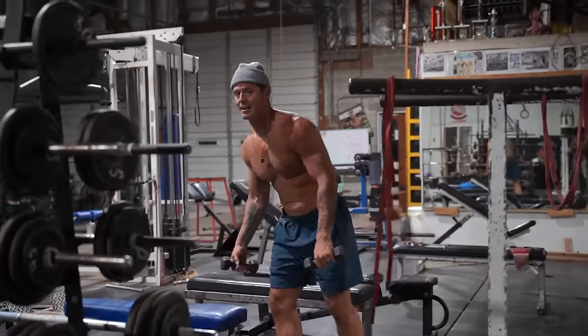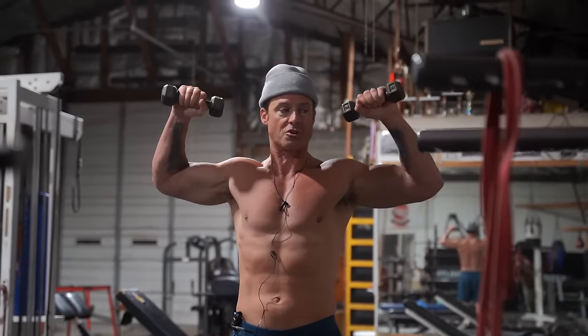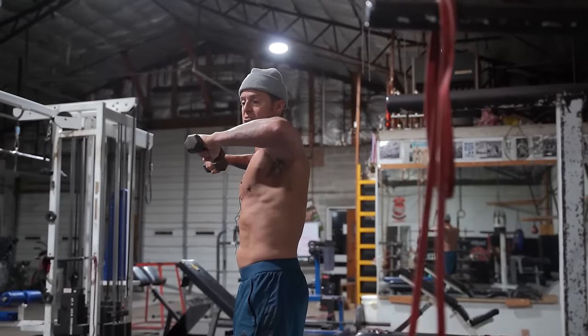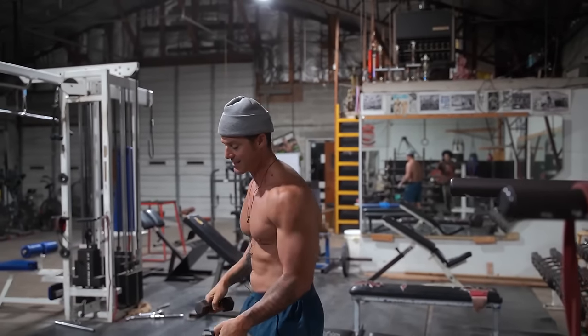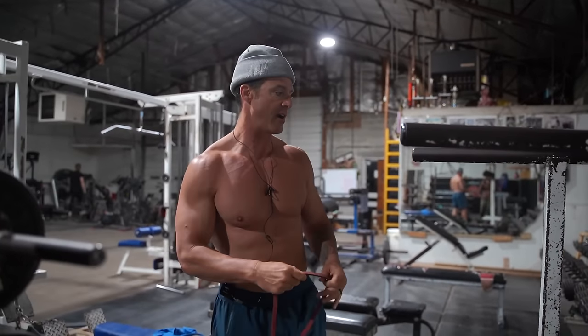I'll do a tricep warm-up of just a standing movement — what they call scarecrows or rotator cuffs. I'll do 20 reps here, really focusing on rotating the joint, not really lifting, but just making sure — I think of that ball and socket, just rotating. I'm putting blood into that whole shoulder area.